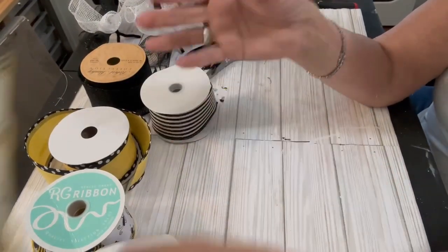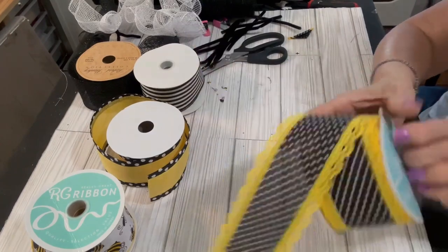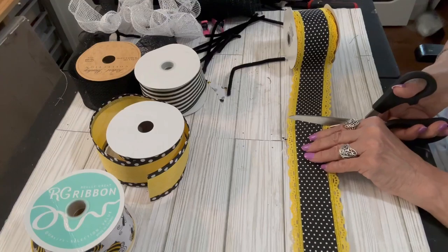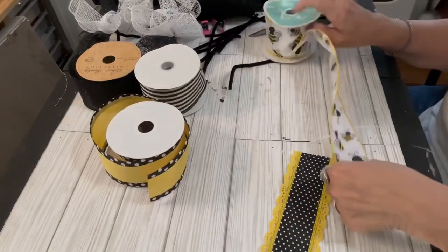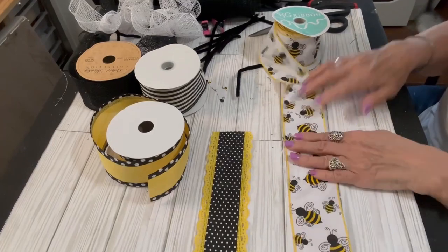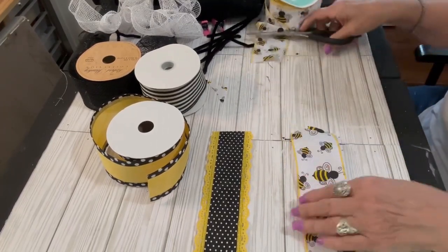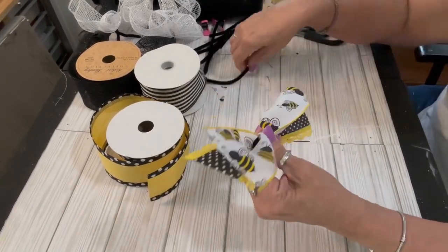Now we're moving on to the ribbon bundles. If you're using the 14-inch wire wreath frame, you're going to be using the second from the inside and the third from the inside wire ring on that wreath frame — I'll remind you of that later. I made 16 ribbon bundles, and I used all of those 2.5-inch ribbons in different combinations.